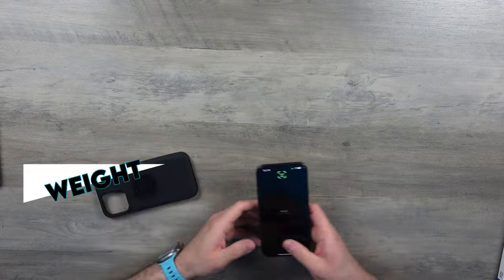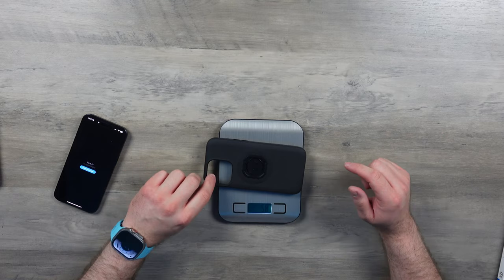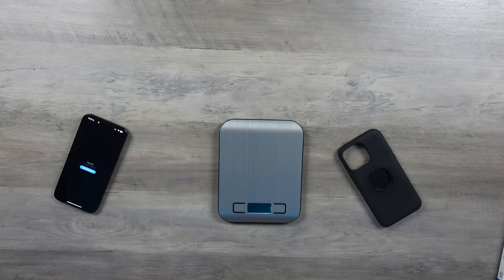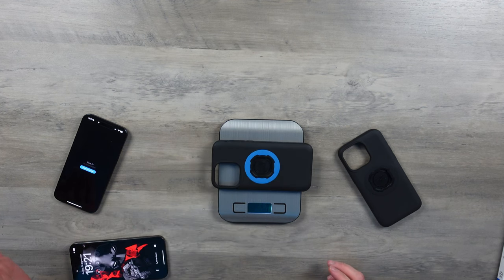In the interest of completeness and science, I do have my 14 Pro Max here with the mag case from last year. I will be swapping my blue ring over onto my 15 Pro Max, but for now I'll just keep them as is so I know which one's which. Black, blue — easy. Let's check the weight of this case: 58 grams for the case this year. And comparing it to the 14 Pro Max version from last year — 57 grams. It's a gram heavier.